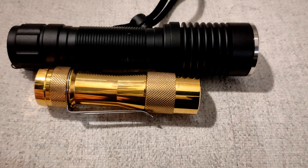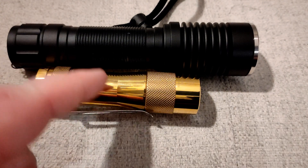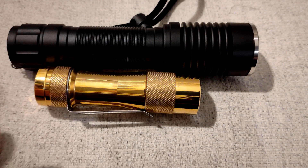This Nichia puts out about 2500 lumens max, and it does drop down pretty quick. But it's 90CRI versus 80CRI, so there's a little bit of a difference — you give some, you take some.